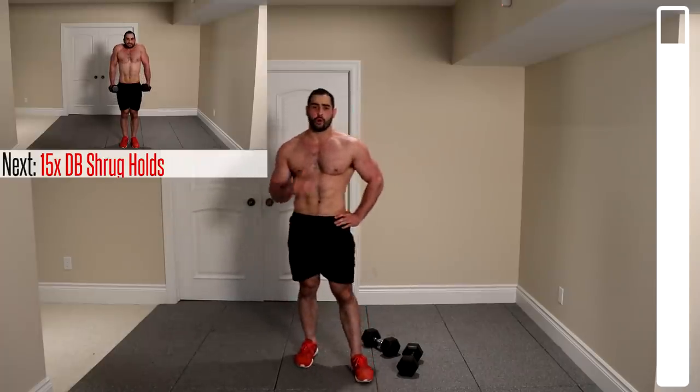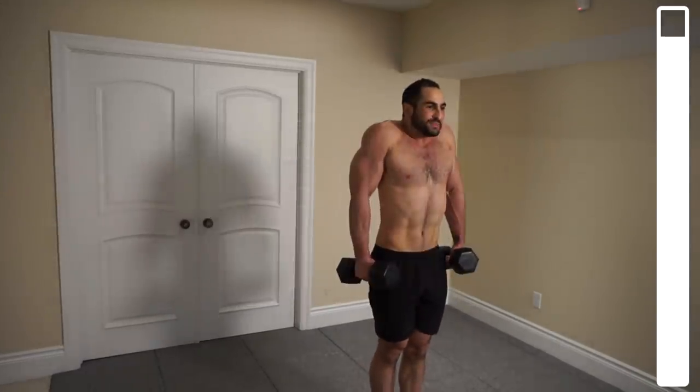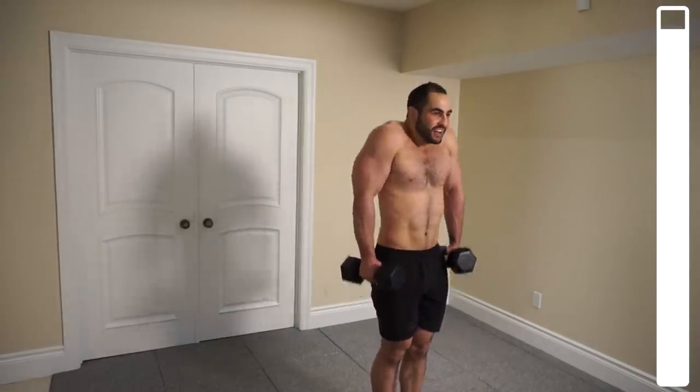Final exercise — we're getting into some shrug holds. Bring those shoulders up nice and high, hold for a second. We've got a total of 15. This hits the traps. The biggest problem people have training traps is not incorporating time under tension, so keep each repetition at about two to three seconds to really stimulate growth. Ideally more weight would be better, but we're doing our best with these dumbbells. Squeeze those traps and get shoulders as high as possible every rep.